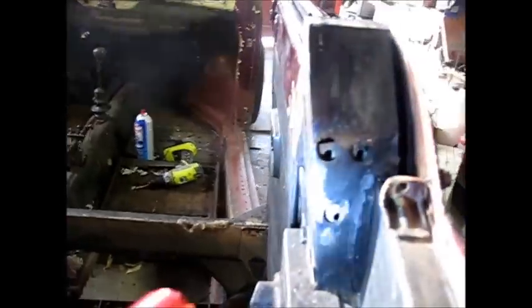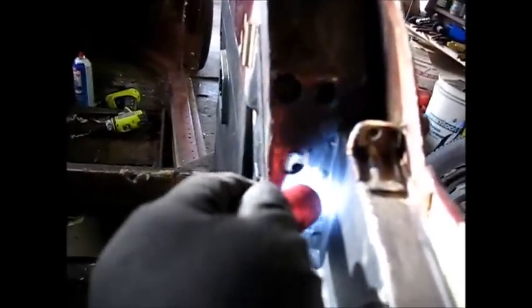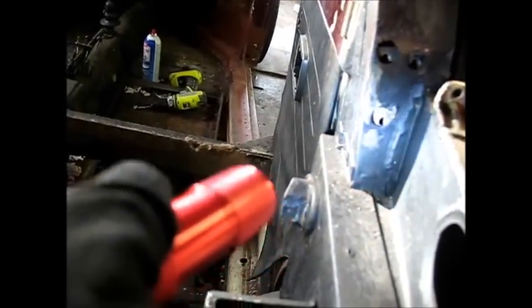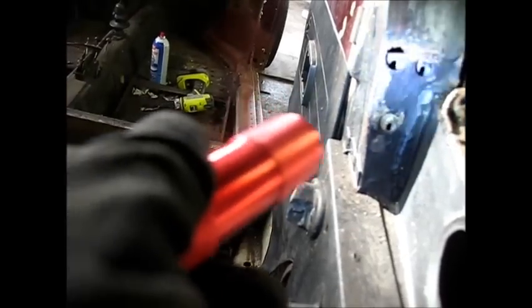The guy that I bought mine from said these things here always break and crack, and I thought I'd have a look at this one. It isn't broken or cracked, but it does look like it's been welded up a bit — you can see a weld right here. That's what I wound up doing on the one I've got out there, kind of touching it up before I put one back on. He had this bolt cross-threaded.